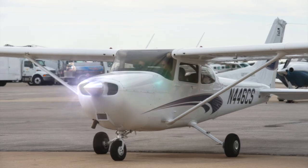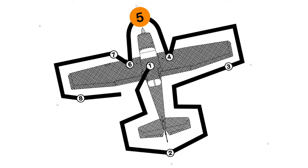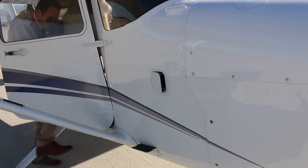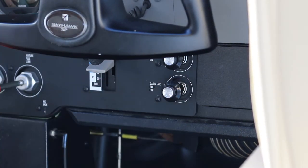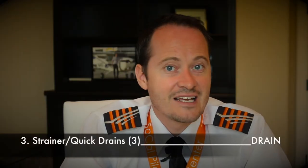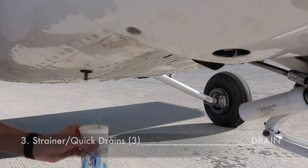Time to check section five, the nose. Ensure the cabin air vent is closed — if it's still open, go inside the cabin and push the cabin air vent lever fully forward. Check the engine cowling for missing screws etc. Now take the drain cup again and drain the three quick drain valves underneath the nose section.